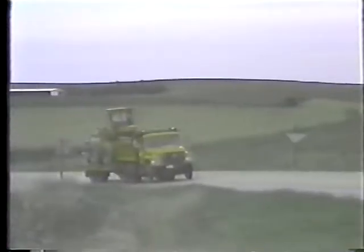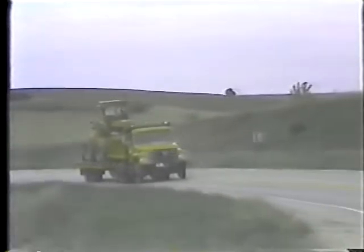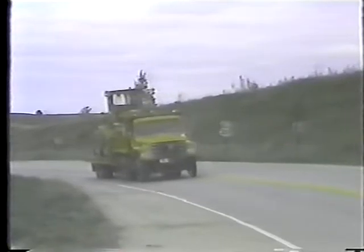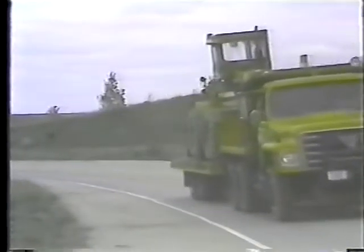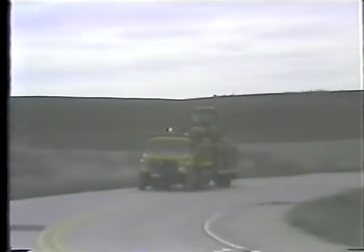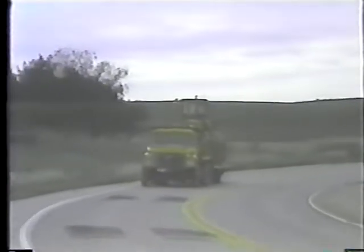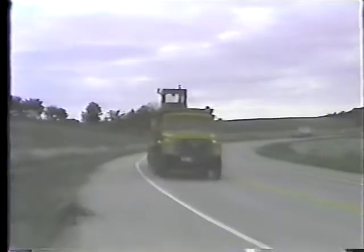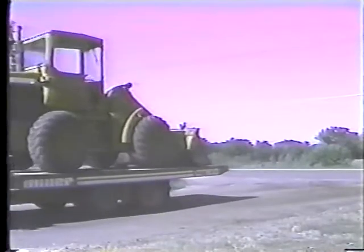The trailer also takes a shorter path on curves. For curves to the right, stay close to the center line — that'll keep the trailer on the road and off the shoulder. For curves to the left, stay close to the edge of the pavement — that keeps the trailer from crossing the center line into oncoming traffic.